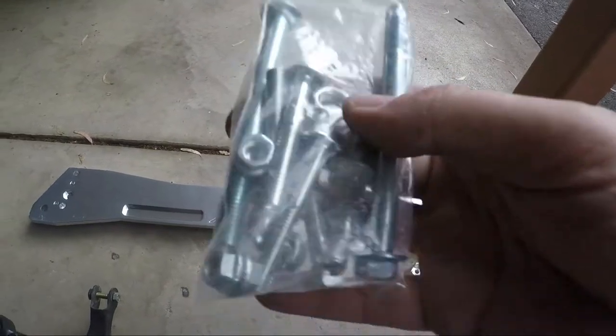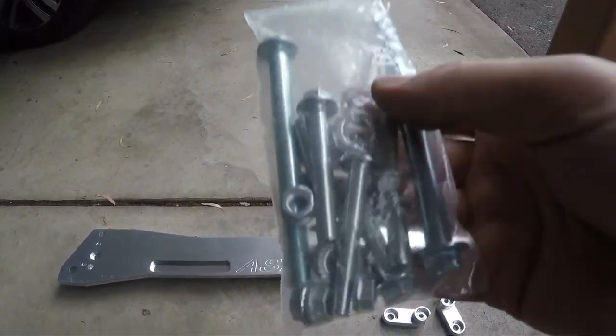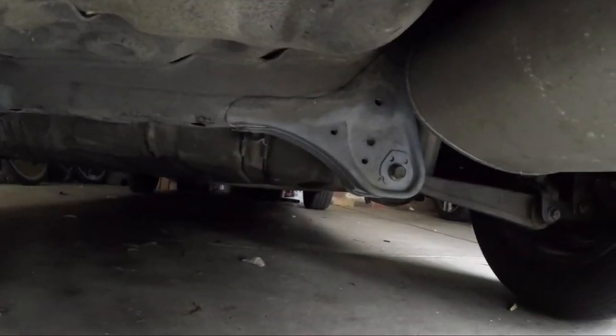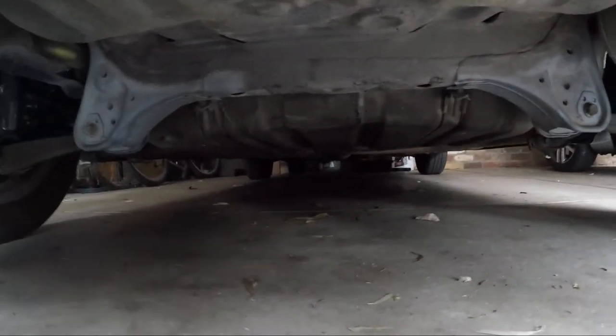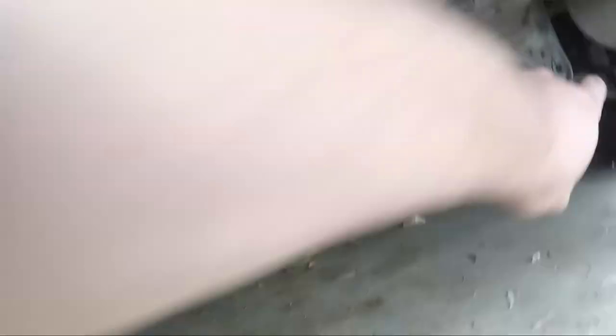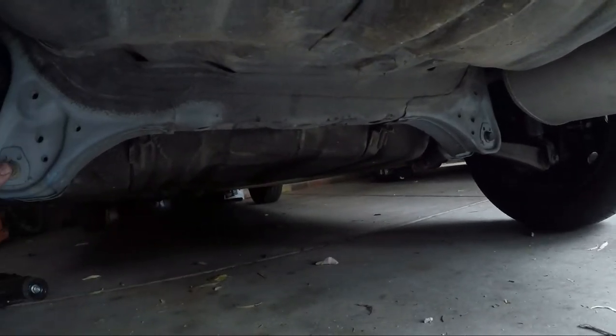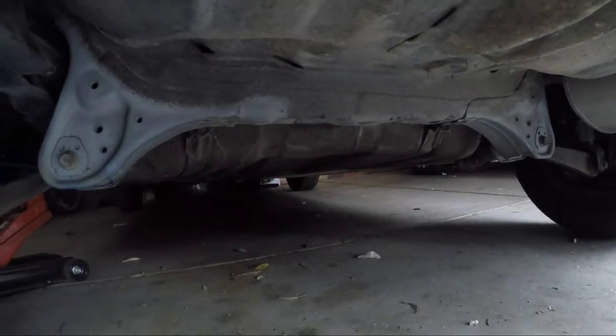And a bag of the hardware. So this goes up underneath the car - you probably can't see it, but in across there is the subframe, so the brace sits across here. We just have to take out this bolt and the other one on the other side, then we can start bolting it up.